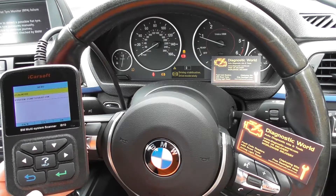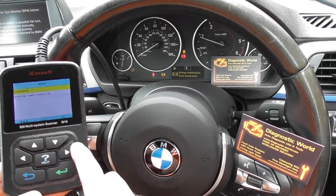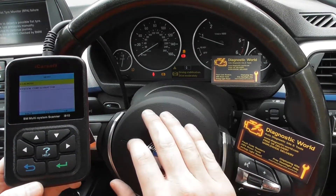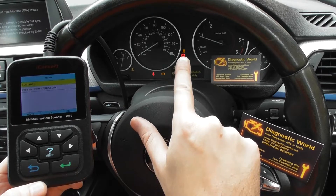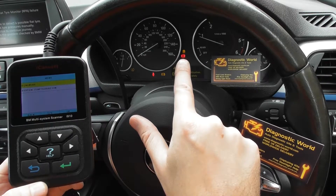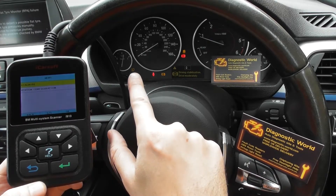Thanks for watching this Diagnostic World video. In this video we're going to show you the iCarsoft i910 kit diagnosing a few warning lights on the dashboard. First of all we've got the ABS warning light, the traction warning light, and the handbrake light — if we take the handbrake off that will turn to orange — and also the tire pressure monitoring system.